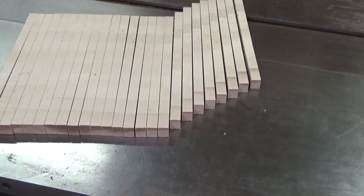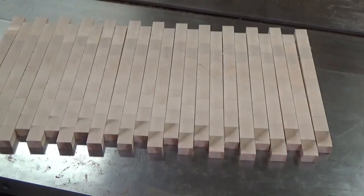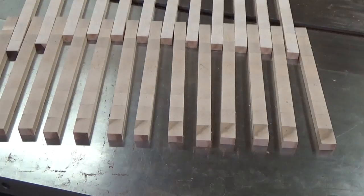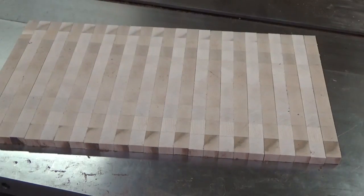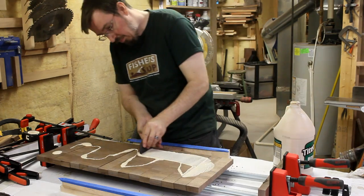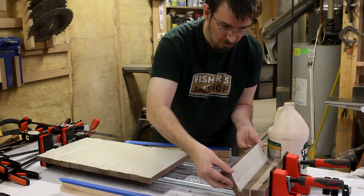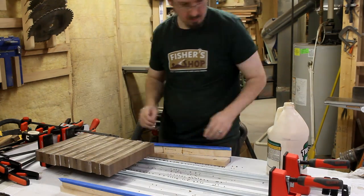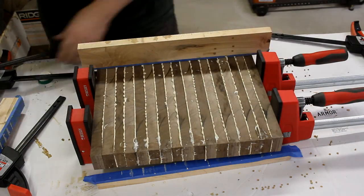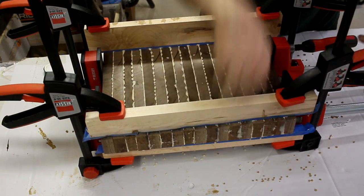To glue up these end grain boards, I took all the strips and rotated them so the end grain was facing up. Then I took every other one and flipped them end for end. This staggers the end grain directions and gives more of an even pattern in the finished piece. For glue-up, I poured on a bunch of waterproof glue and used my wife's favorite comb to spread it around. I could then tip each piece up and close them in the clamps. To keep all the strips co-planar, I added some caulking boards to either side and clamped them down tight, then tightened up the parallel clamps and left things to dry overnight.